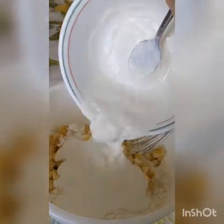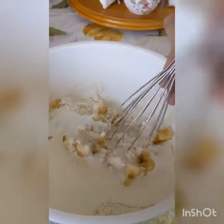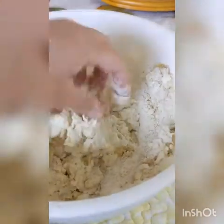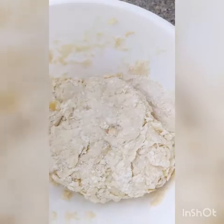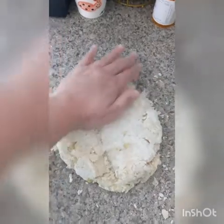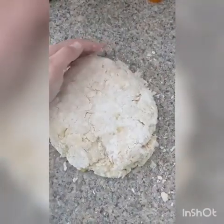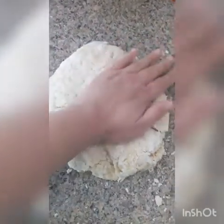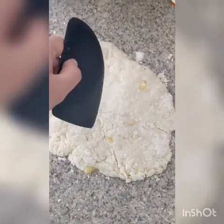Add your sour cream mixture to your flour mixture. Mix well to combine, being very careful not to over mix — better yet just go in with your hands, it'll be a lot easier. When you're done mixing, pour the dough out onto an unfloured work surface and carefully pat it out into a one inch thick round. Cut your dough into triangles.